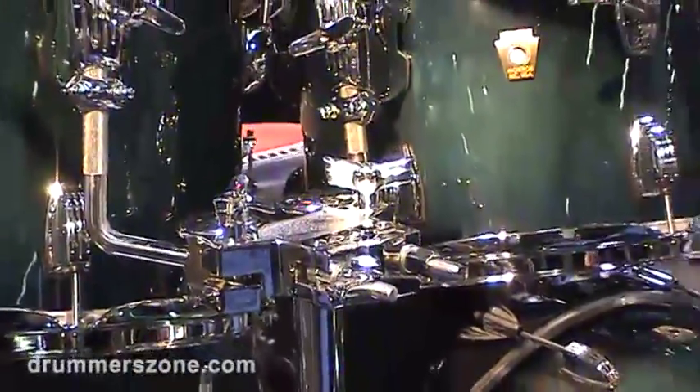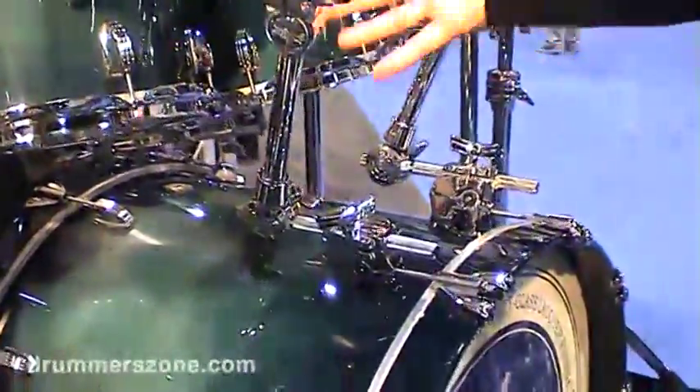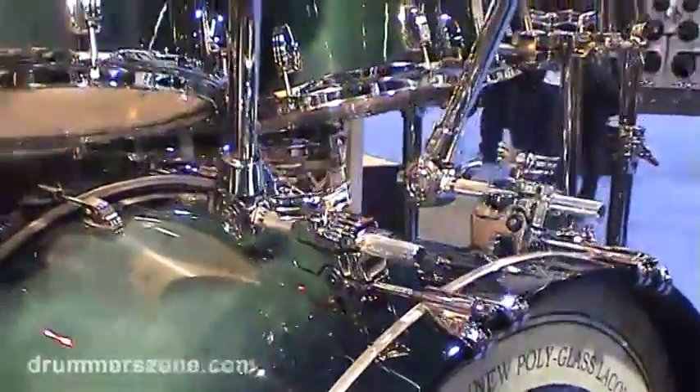The same feature here — using it in place of a shell mount cymbal holder, so when you're playing your bass drum, you're not transmitting all that shock into the cymbal like you would with the old kind.